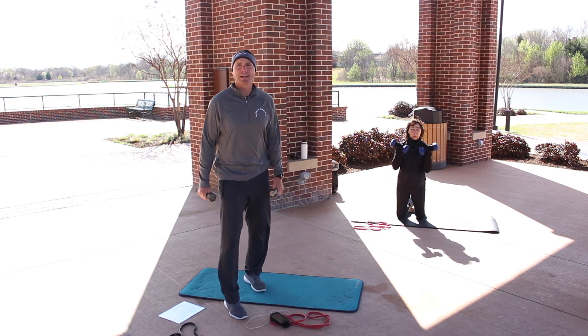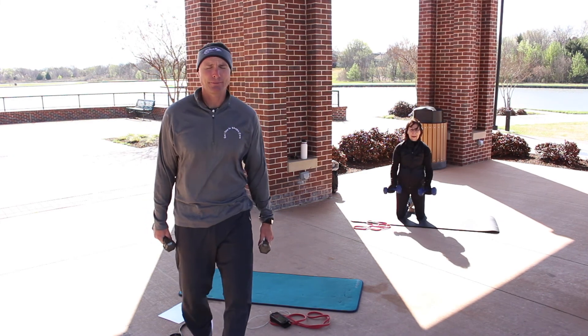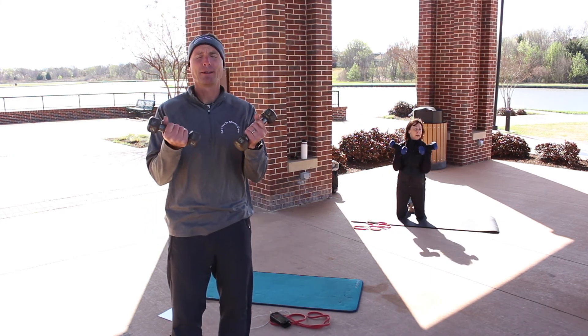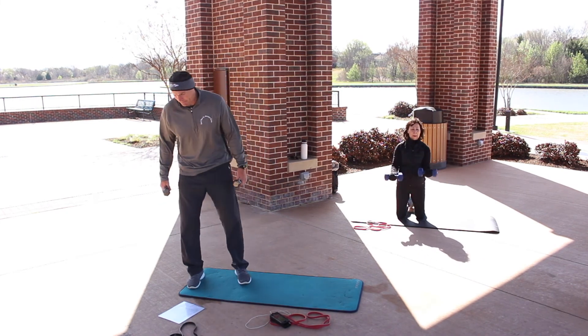Because we just did an exercise that caused your heart rate to go up, this is probably a little bit difficult — more so than if we had done this as the first exercise. Good job — we have 25 seconds to go.